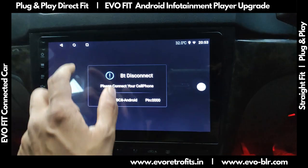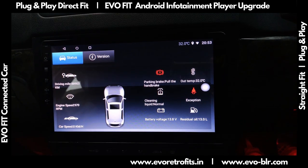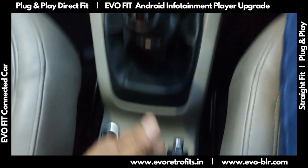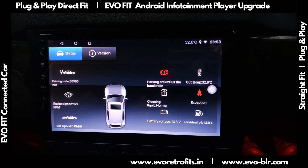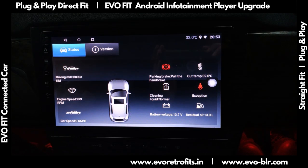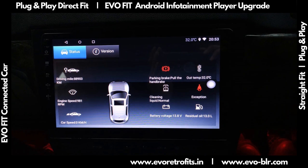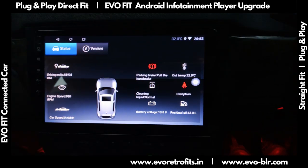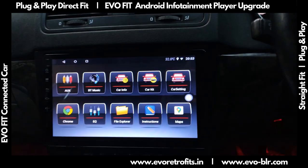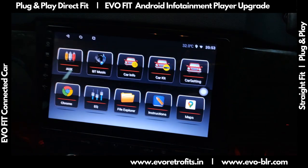Some interesting features are there, like car info, which works through Canvas. We can see whether the parking brake is engaged — if I disengage it, it turns white; if I pull it up, it turns red. The seatbelt status is shown too — if I put on the seatbelt, the red logo goes away. It also tells how much fuel is left and how much the car has run. It also integrates with the doors — if I open a door, it indicates that the door or boot is open.